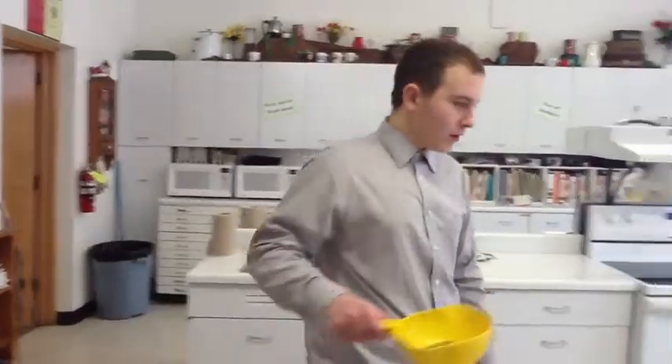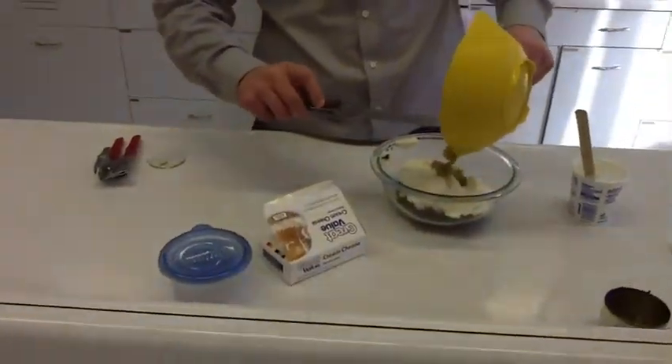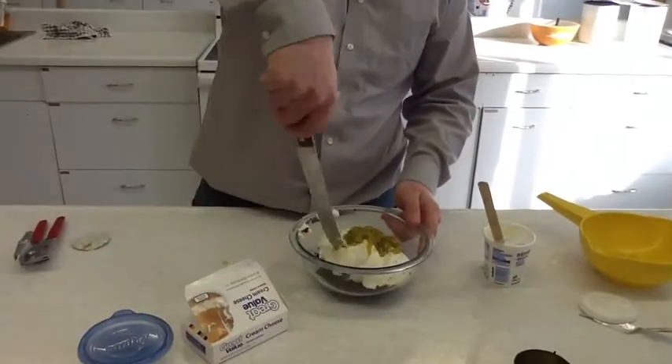Next, you put it in your bowl. Make sure you get them all in there. My cream cheese is still pretty hard, so we're going to have to cut it up.